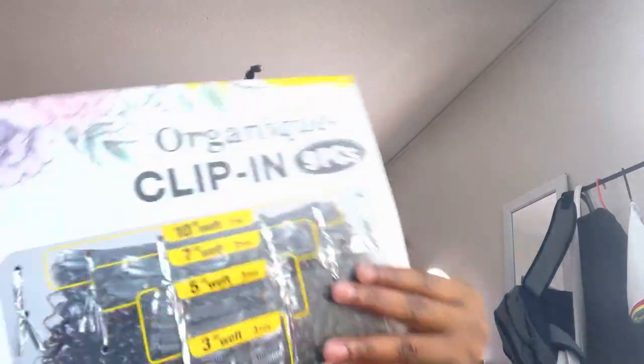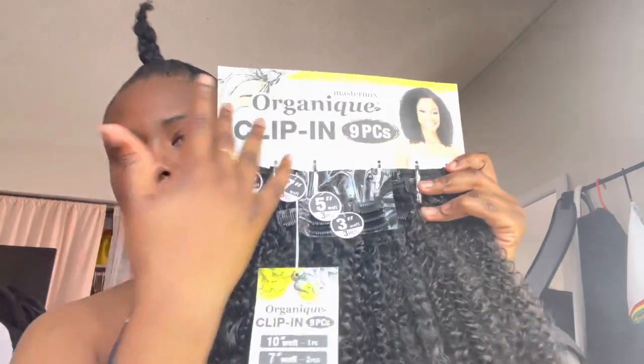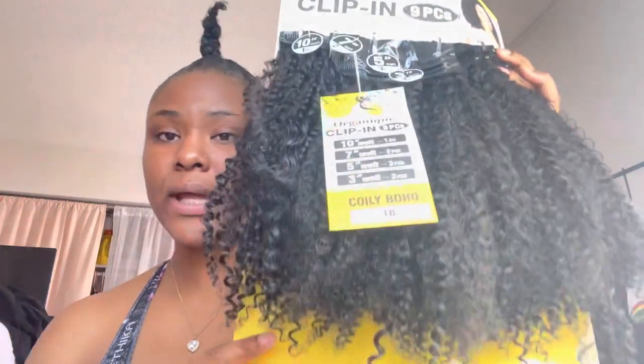This is the hair I'm using — Organeat Clip-ins. I got it from the beauty supply store for not more than $30. This was an on-budget style for me. It has nine pieces, and three are short. They go by length — the longest are in the bag at 10 inches. And the shortest ones are not only the shortest in length but also the shortest in weft.